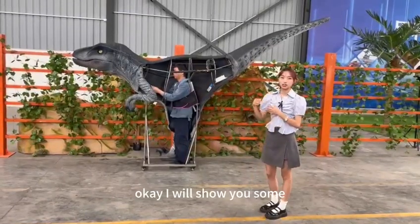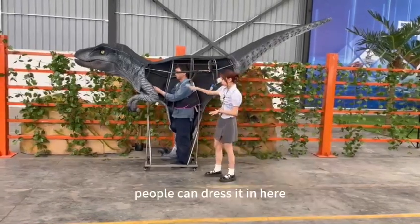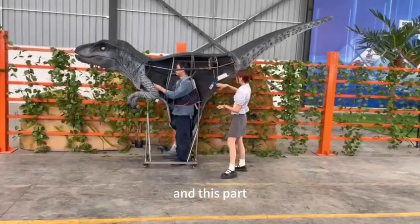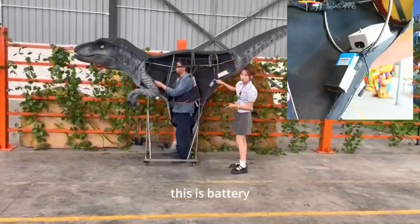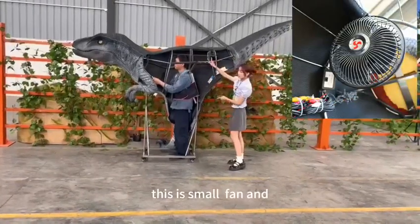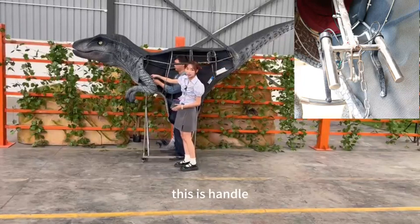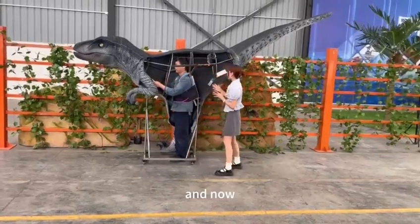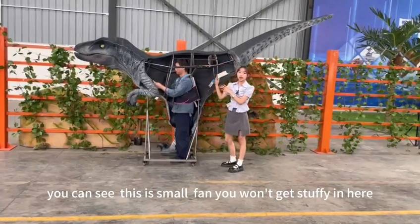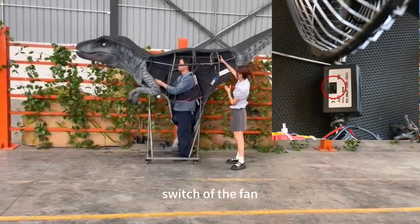I will show you some details. There are four handrails in here. This is the battery, this is the computer box, this is the fan, and this is the handle. This is all the stuff in here, and here is the switch of the fan.